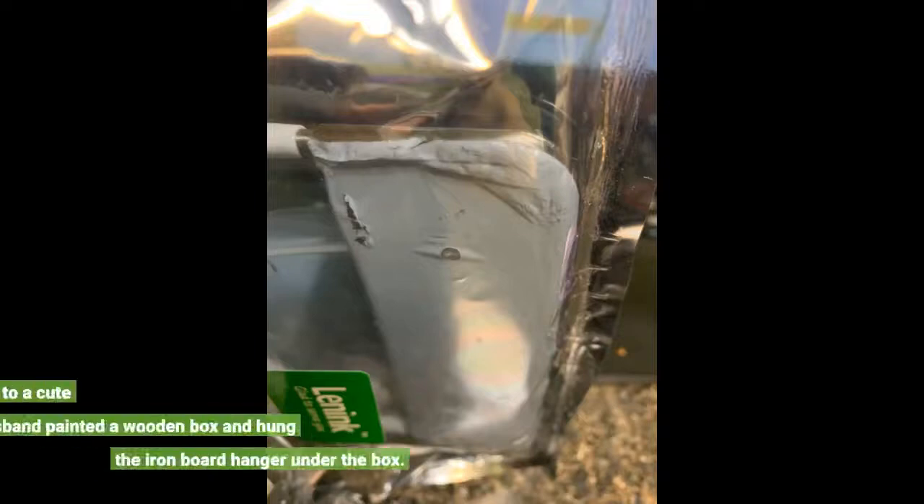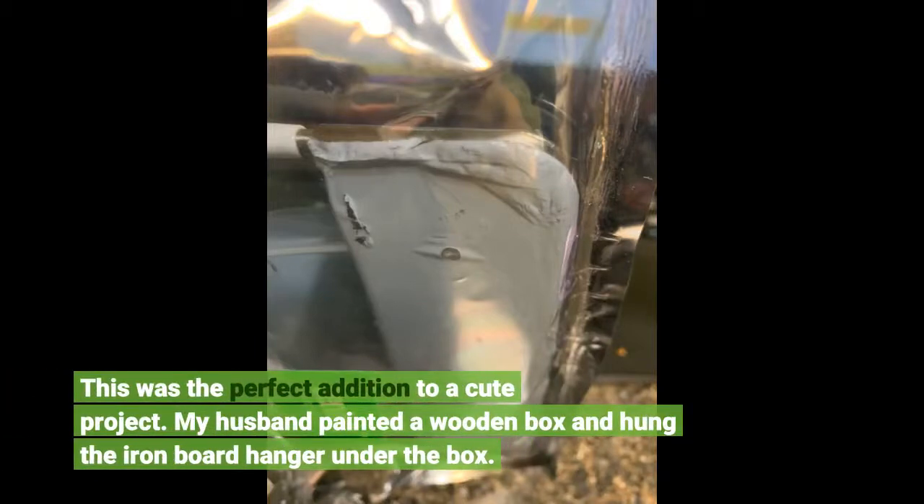This was the perfect addition to a cute project. My husband painted a wooden box and hung the iron board hanger under the box.